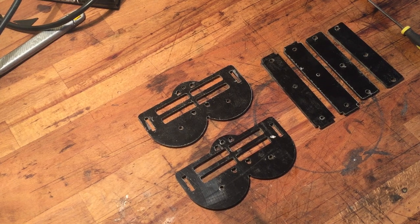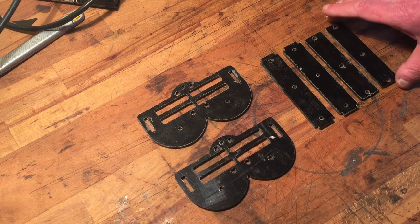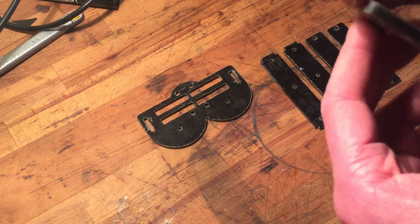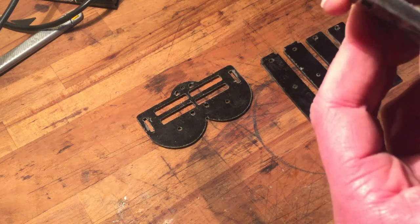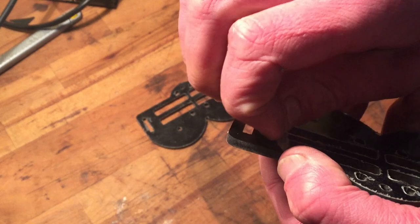After some scene-setting, the fun part begins. These are the parts, and it still has the clear plastic on it. Let's see if I can get it off. This is the fun part.